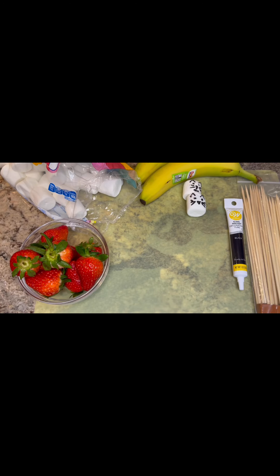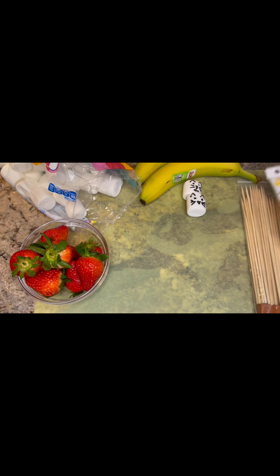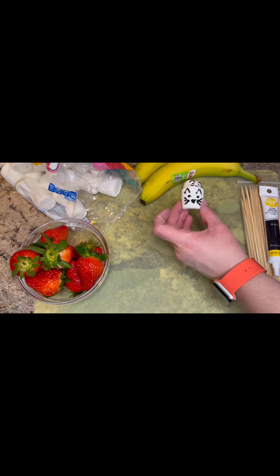Are you ready to get cooking? Our first step is to draw some cat faces onto our marshmallows. I'm using writer icing from Wilton, but you can also use a food pen. You don't even have to add a cat face if you don't want to, but I added a little cat face.